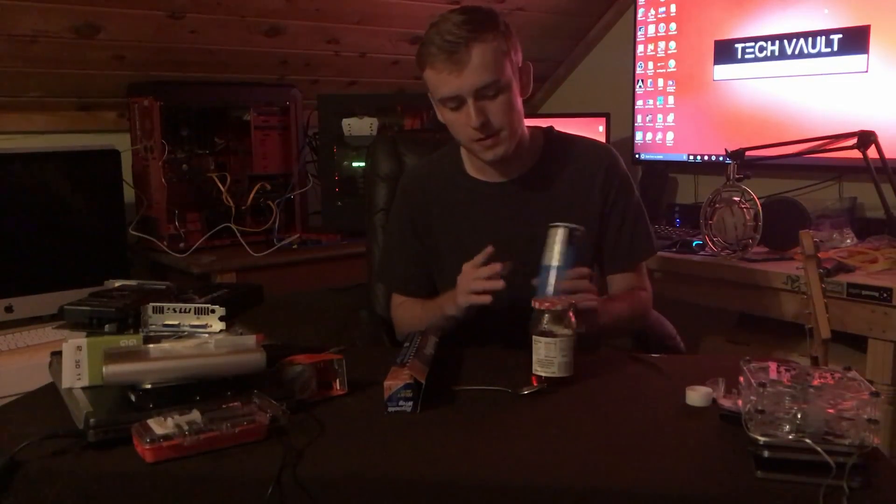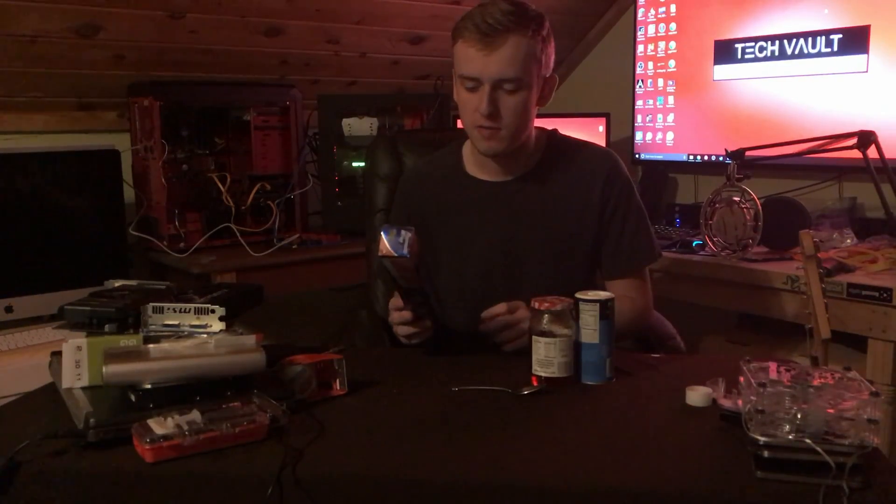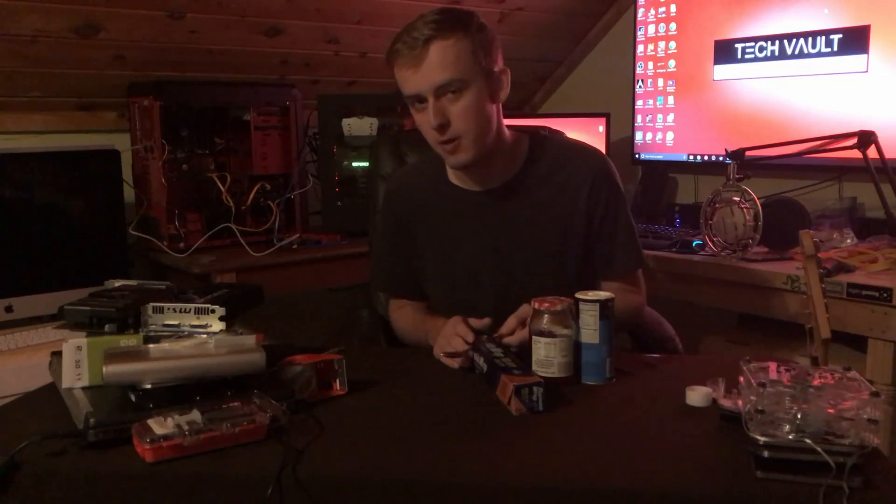Hello, my name is Jay and today we are going to show you guys how to make homemade DIY thermal paste. You are probably wondering how the heck can you make thermal paste out of some really common household items that actually performs really well.